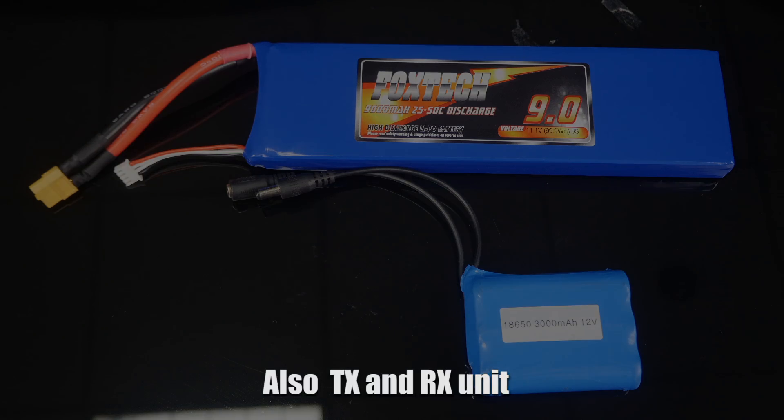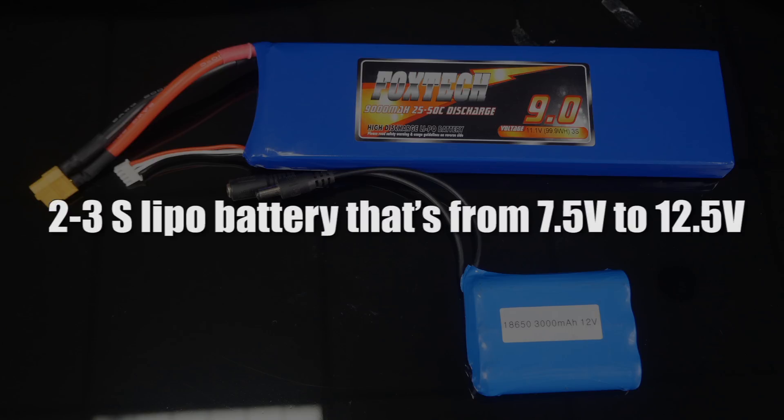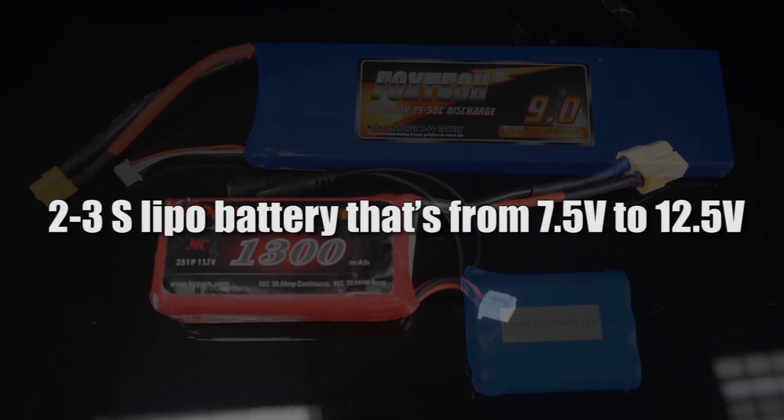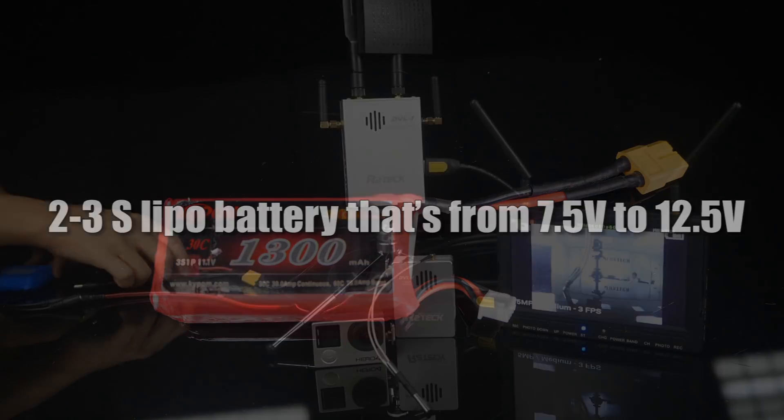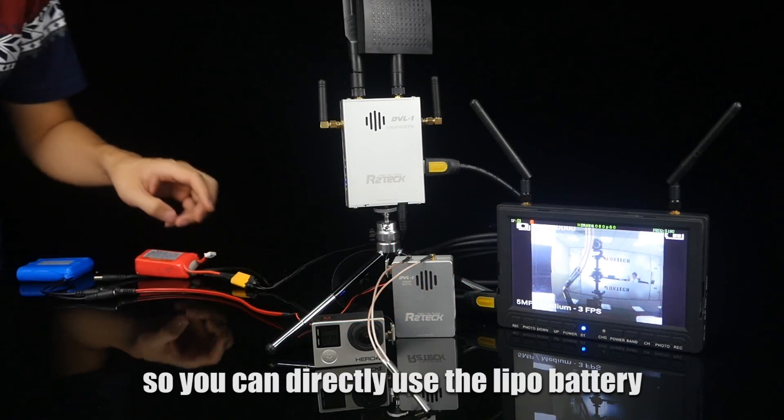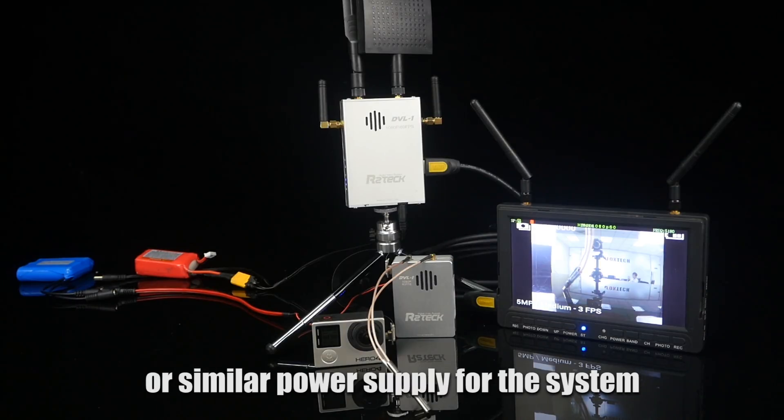Both the transmitter and receiver unit support 2 to 3S LiPo battery, so that is from 7.5 to 12.5V, and you can directly use a LiPo battery or similar power source to power the whole system.